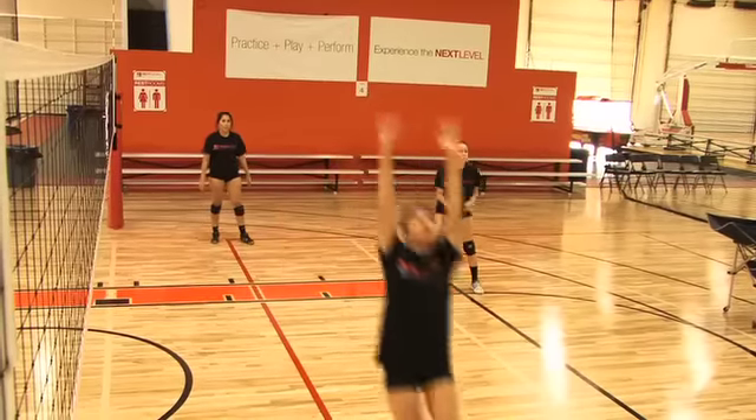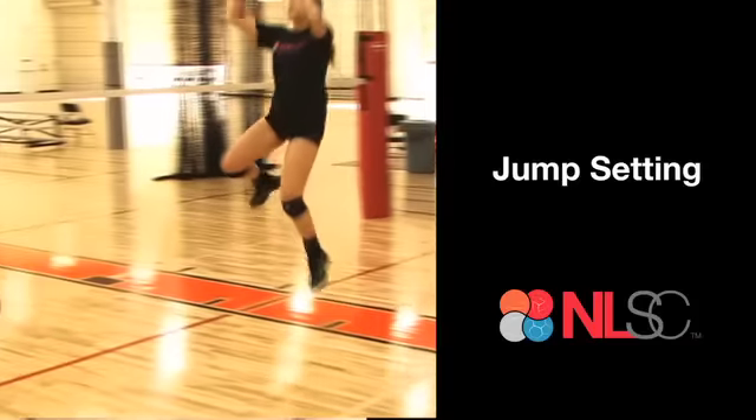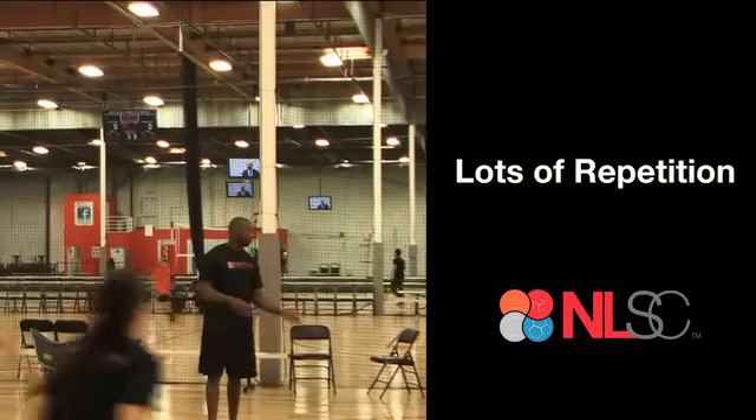Having said that, we do have specialized setter coaches for the more advanced setters that are going to work on jump setting — jumping off your right leg, jumping off your left leg, back setting, decision making, and lots of repetition to help you set your team.